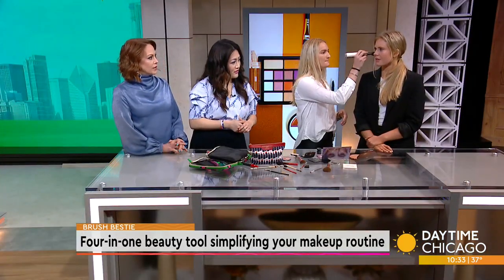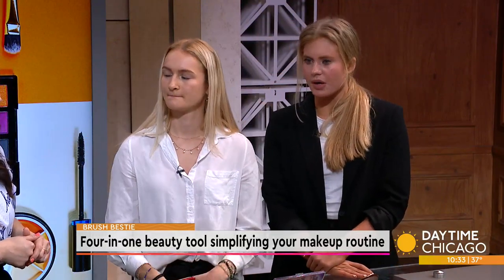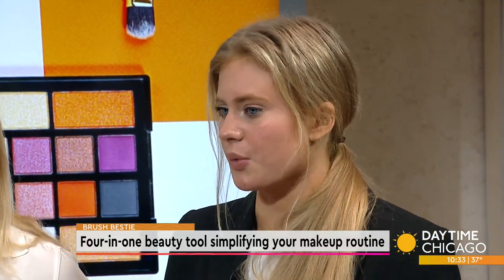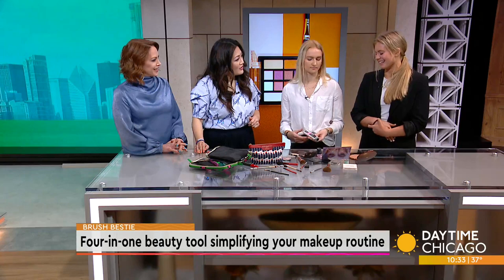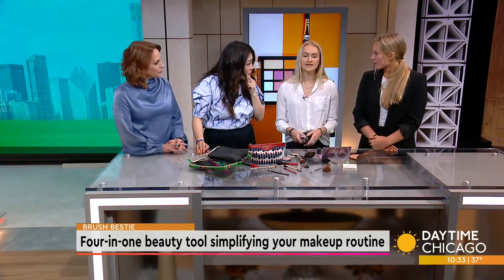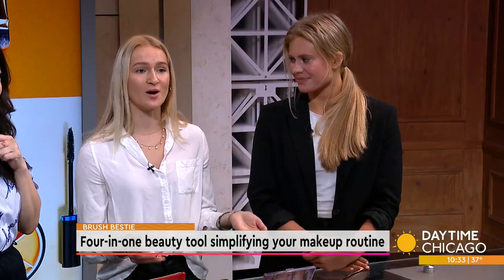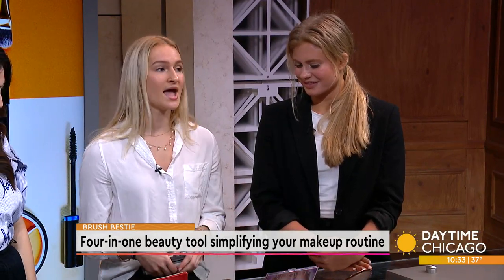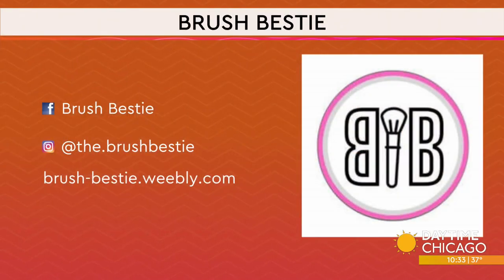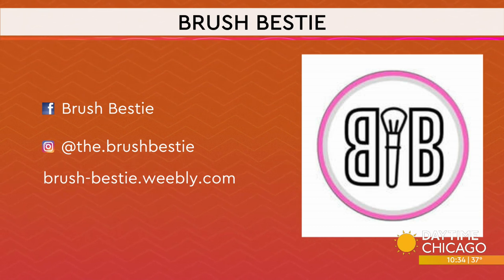So where are you taking it from here? Next we want to manufacture our product and pair with another company to get it out there. We want to get the word out, which is obviously why we're here today. If you believe in Brush Bestie, we'd really appreciate it if you visited our website or followed us on Facebook and Instagram. We're also looking to partner with a manufacturer, so if you have any expertise or can help in any way, please send us an email.